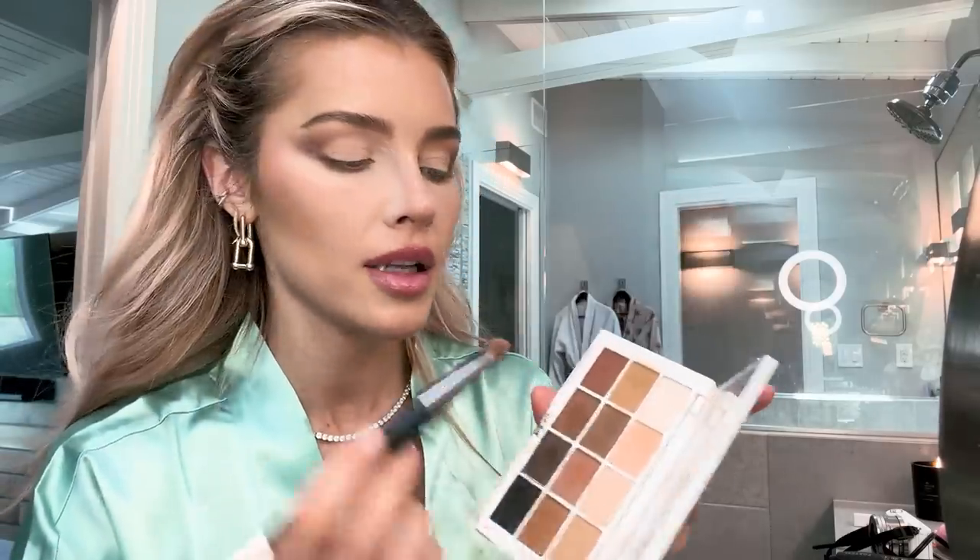That's usually why I start with the eyes — I can just easily clean up. But I'm kind of digging the matte for the inside. I might leave it matte. Just to really set it in matte, I'm going to take my Makeup by Mario Master Mattes palette. You can honestly just take a powder. I'm going to take the two lightest colors and set it all the way inwards.